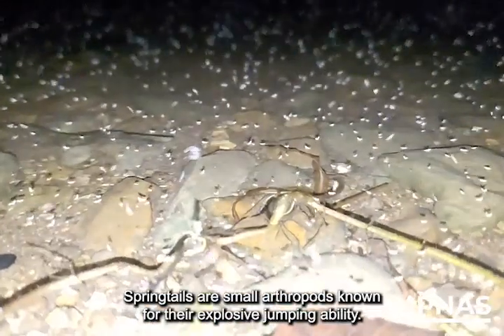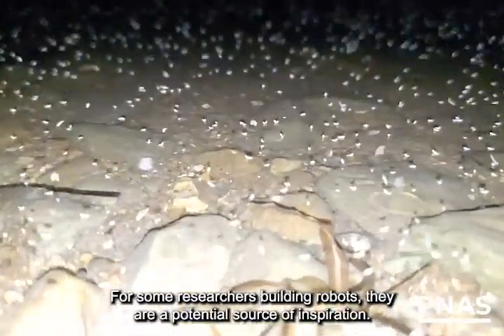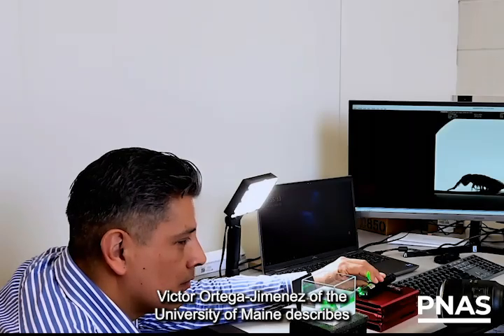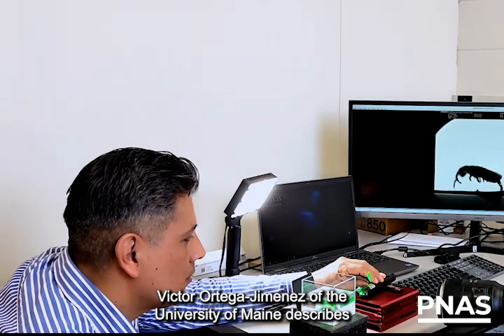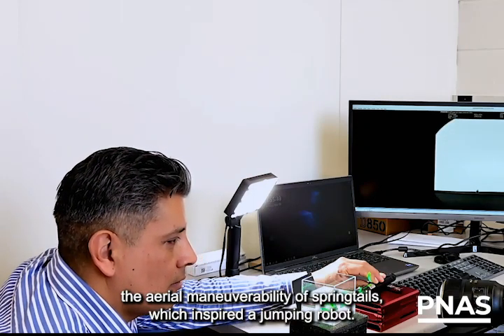Springtails are small arthropods known for their explosive jumping ability. For some researchers building robots, they are a potential source of inspiration. Victor Ortega Jimenez of the University of Maine describes the aerial maneuverability of springtails, which inspired a jumping robot.